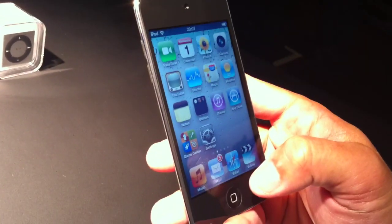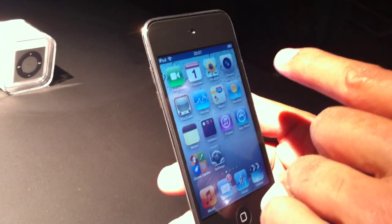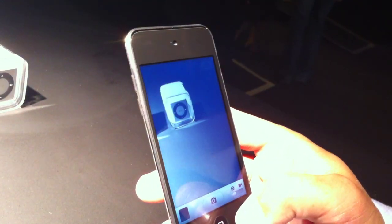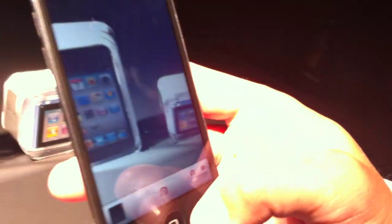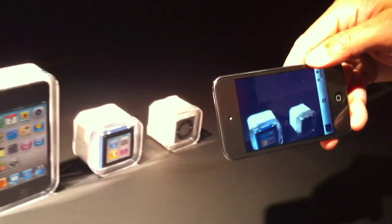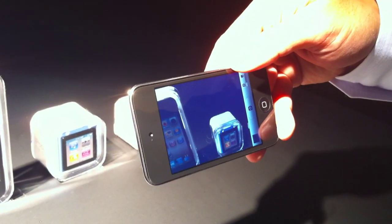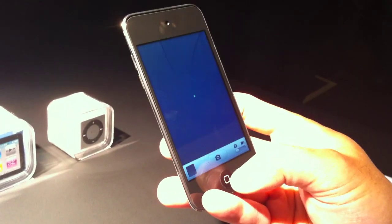We also have, with the rear camera, the ability to take HD video recording. Just like iPhone 4, you can go ahead and enter the camera and shoot HD video. You can do it in landscape mode if you want to capture it as well. You can actually edit the video and then share it with people.